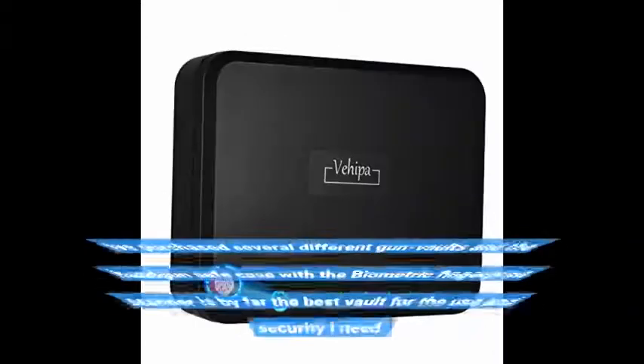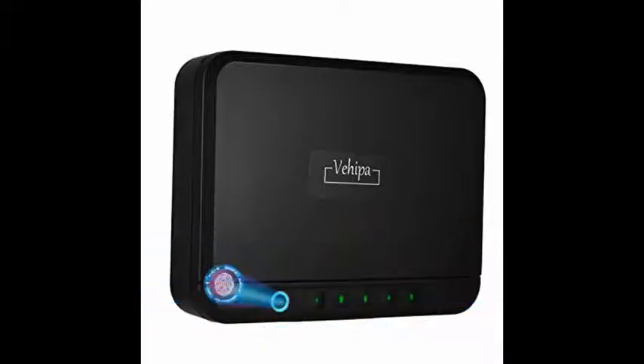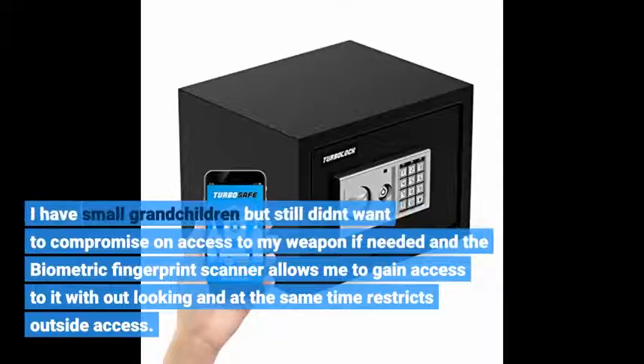I've purchased several different gun vaults and the handgun safe case with the biometric fingerprint scanner is by far the best vault for the use and security I need. I have small grandchildren but still didn't want to compromise on access to my weapon if needed, and a biometric fingerprint scanner allows me to gain access to it without looking and at the same time restricts outside access.